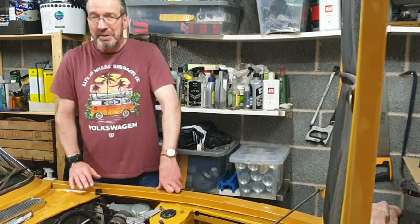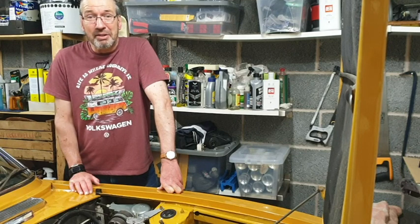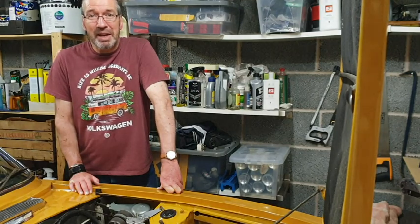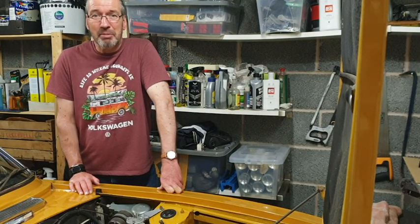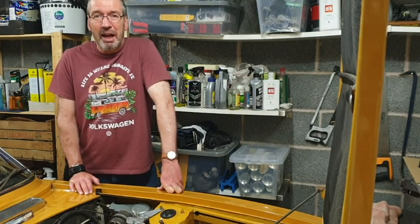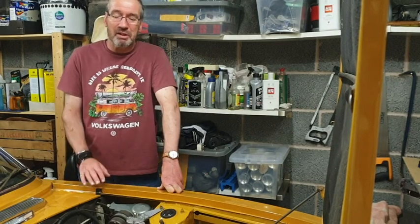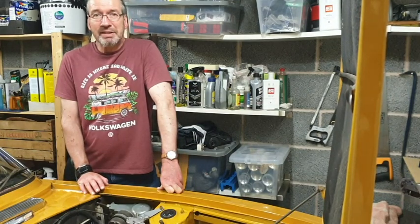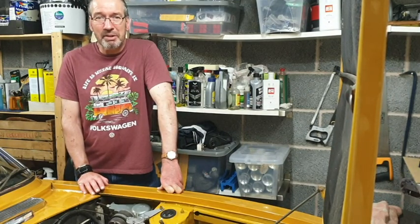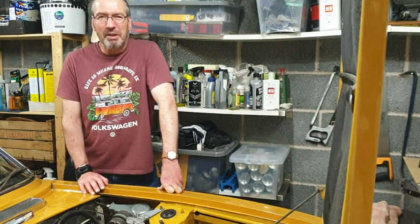Welcome back to Stag Stuff. I've just changed the name of the channel rather than just having my name — I thought I'd call it this because it seemed like a good idea. I wasn't expecting to put a post on just yet, not until after I'd come back from Scotland. But as is always the way with an old car, stuff happens, which is why I actually thought of the name Stag Stuff.